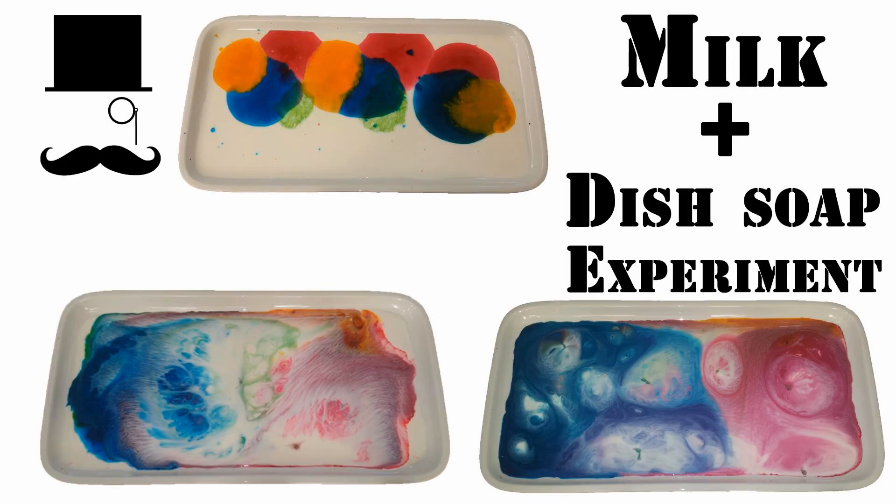Hello everyone! Today's experiment is fun and harmless and great to do together with the children, so please do try this at home.